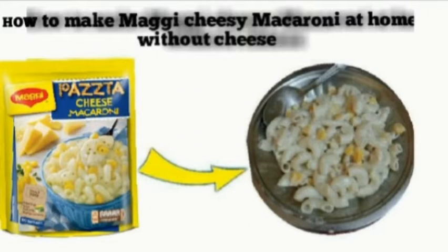Hello friends, welcome back to my channel. Today I am going to make Maggi cheese macaroni without cheese. Now let's get started.